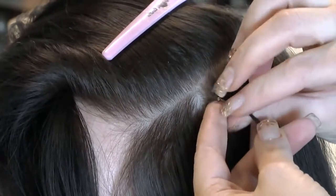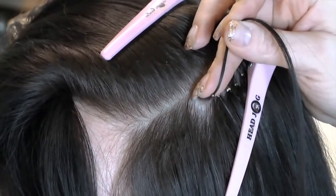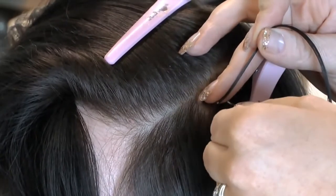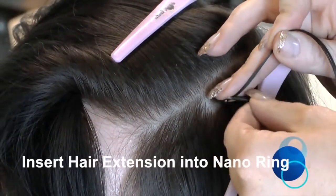Lift the section of natural hair up to allow you to then place the metal tip through the Nano Ring from underneath. This ensures that the bond is behind the natural hair.